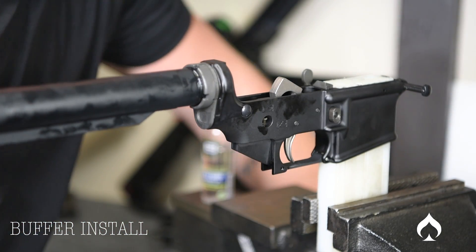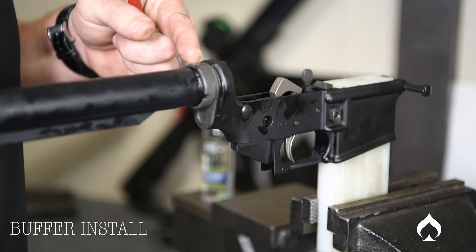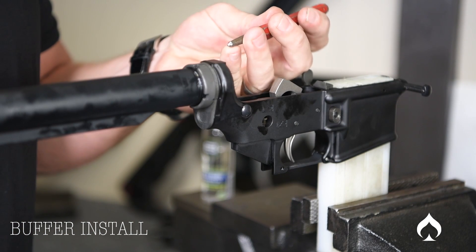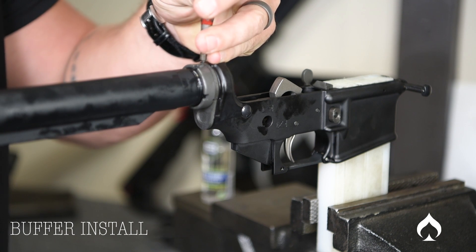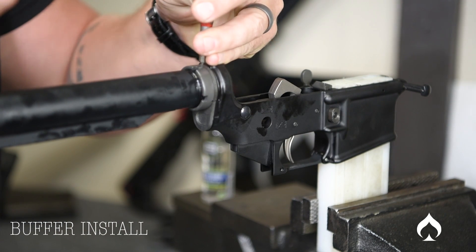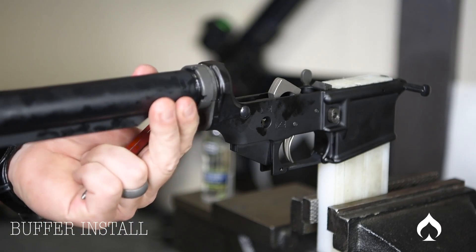One more extra thing you can do — it's not necessary, but I like to do it because it keeps things more secure. These little notches in your castle nut can be staked to the latch plate, so a little dimple is forced into that slot, keeping your castle nut from wanting to go one way or the other. Take a pointy punch, position it not quite at the center of the castle nut slot but not on the edge either, and give it a whack. Now there's a dimple in the latch plate forcing that metal into the slot, keeping it in place.